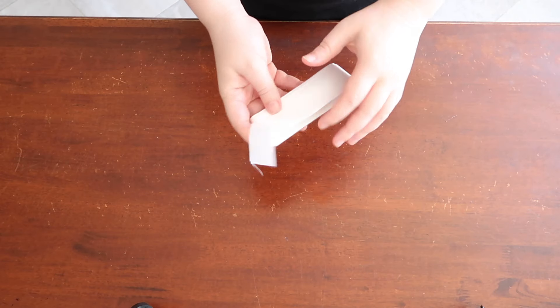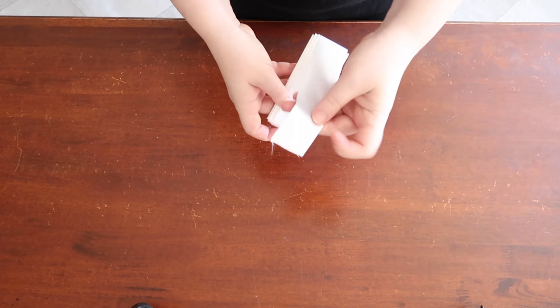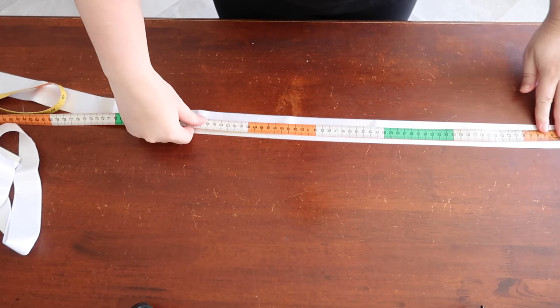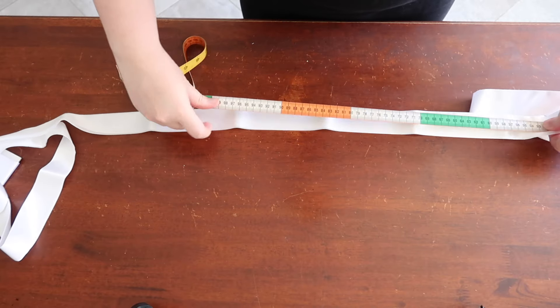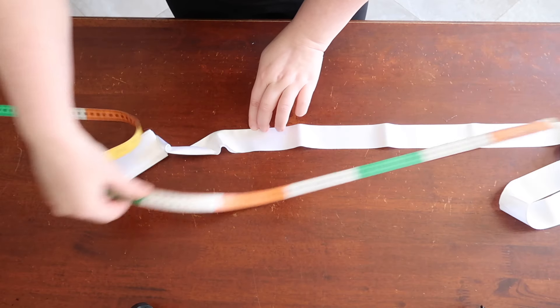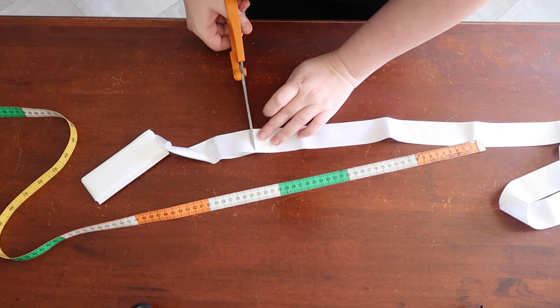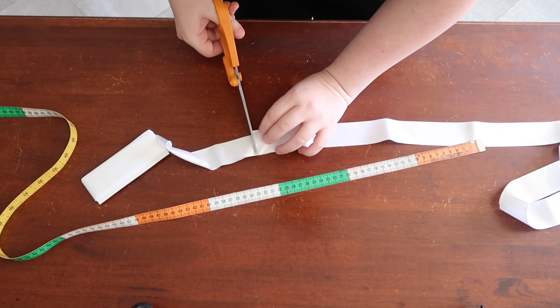Next, grab your boning channel material. In my case, it is this blanket binding I had in my stash. Measure it out and cut it to the finishing hoop measurement plus seam allowance. In my case, it was 205cm for the hoop plus 3cm seam allowance, so 208cm.